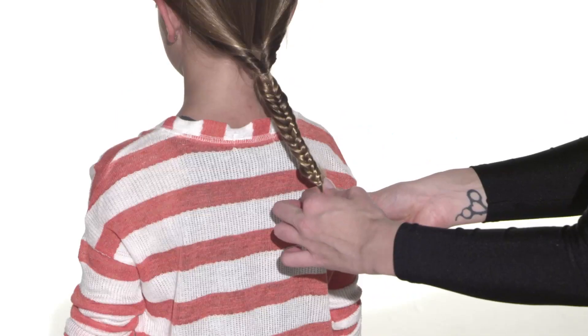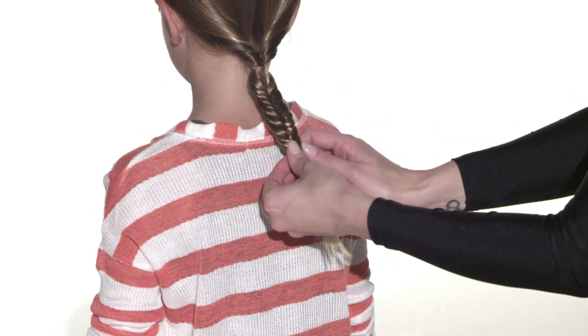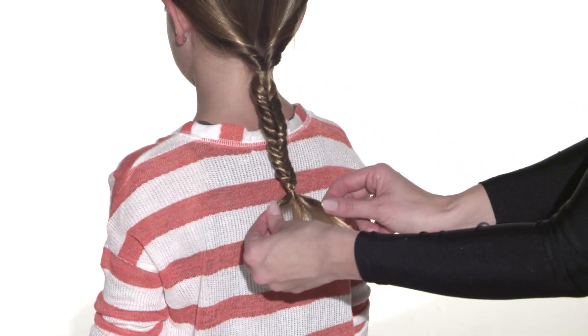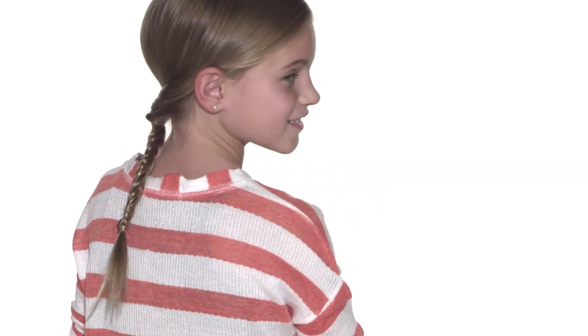Tie it off with an elastic. Gently spread out the braid to help keep it even and to show the fun detail. Now to finish it off, just fan out the end pieces to form a fishtail. This is what I call the mermaid flip tail.